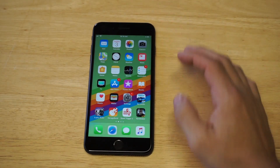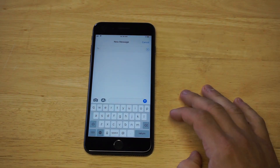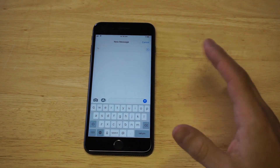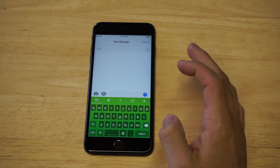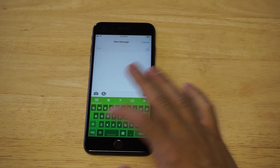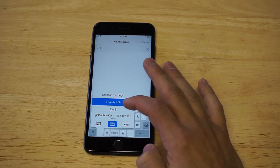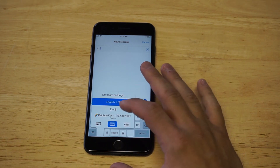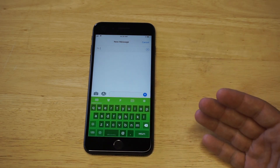Now we're all set — Rainbow Key is good to go. To enable it, get ready to type a message. To bring up the Rainbow Key keyboard, click the little globe icon and it'll just pop up. You can hold down on the globe icon and then highlight Rainbow Key, or you can just tap it and it should come up. It's really that simple.